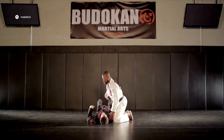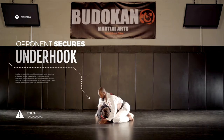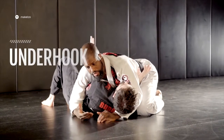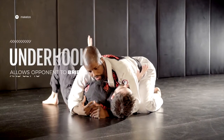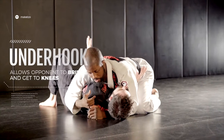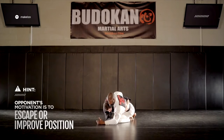We're going to start in a situation where we're cross-side on our opponent, where our opponent gets the underhook on the far side. Because he has this underhook, he's able to bridge and turn to his knees. What he wants to do ultimately is get to his knees, use this underhook to come up, and change the game by either taking me down or getting on top.